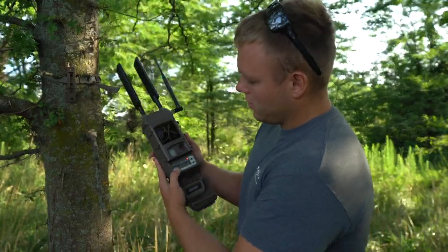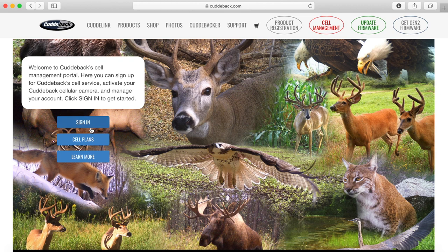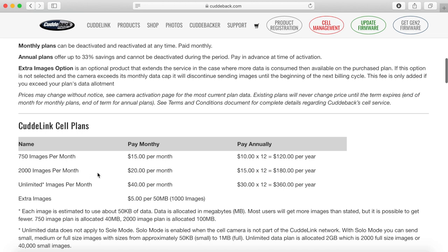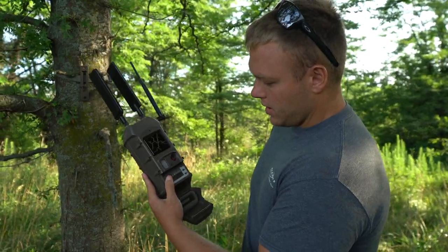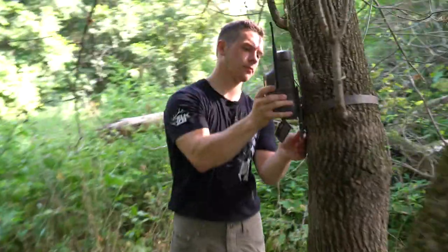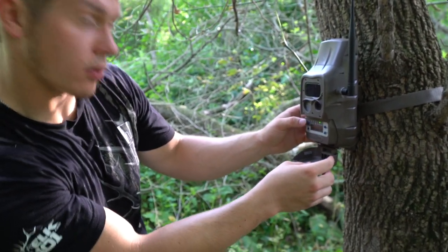To set up the camera, I've already gone through and turned the cellular plan on — it literally took me 30 seconds, which is one of the reasons we got this cellular system. You can pay monthly and set it up online. We're going to make sure we have the right time and date. With the new firmware, you set the time from the home cam and it syncs everything up together.